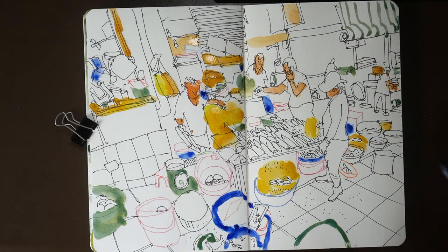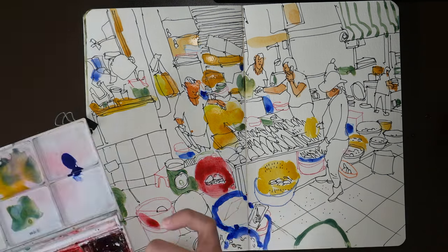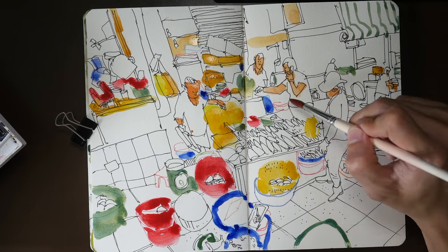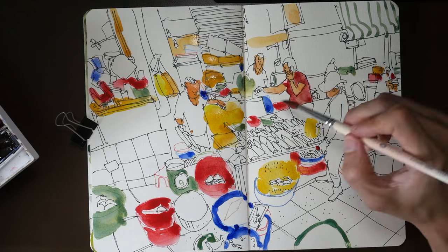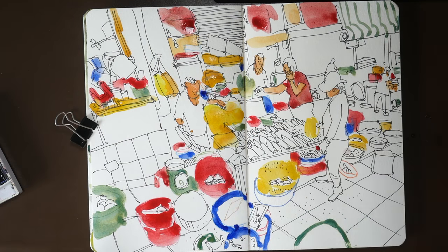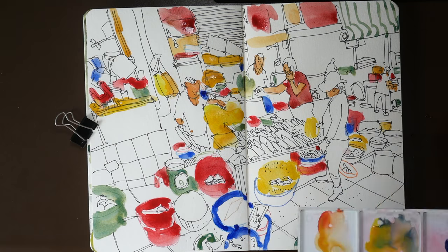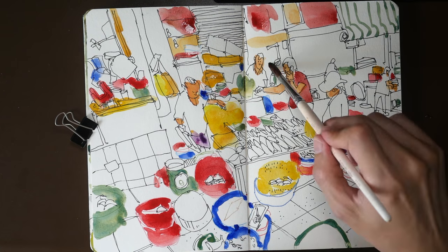The watercolors I'm using are Daniel Smith and Mission Gold. As I apply watercolor over the color pencil lines, I realized that the color is too powerful and it covered some of the lines, so later on I'll be using color pencils to redraw the lines, or use the white gel pen to redraw the shape of the baskets.